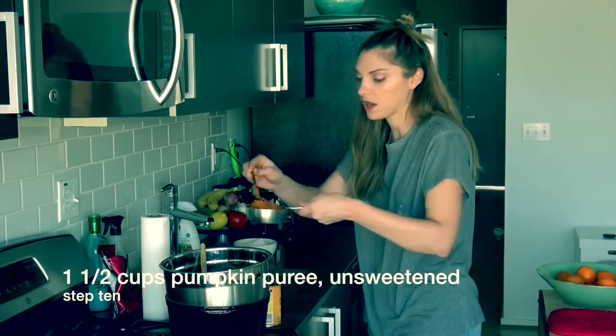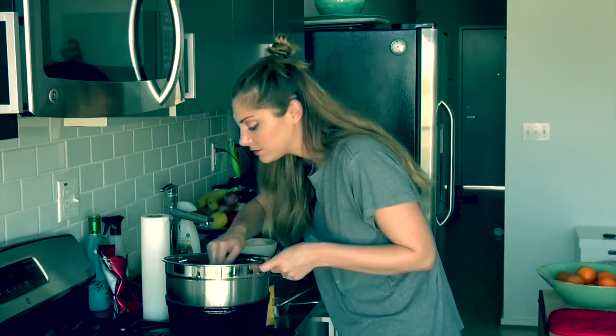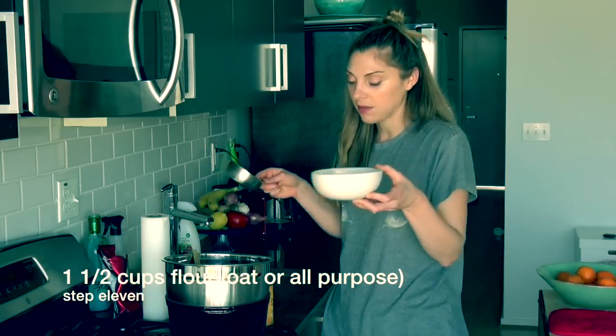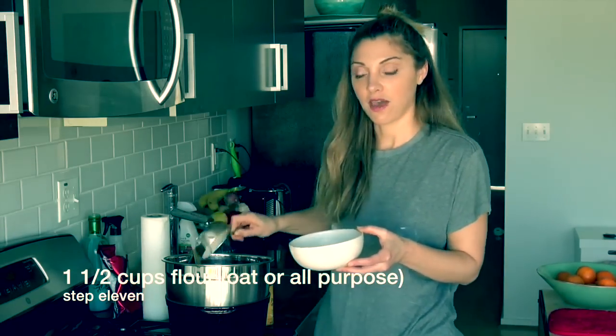One and a half cups of pumpkin and one and a half cups of flour — this is one cup. Pumpkin and chocolate is like the most unlikely delicious aroma. This is oat flour that I blended in my Vitamix from rolled oats — one and a half cups of it.